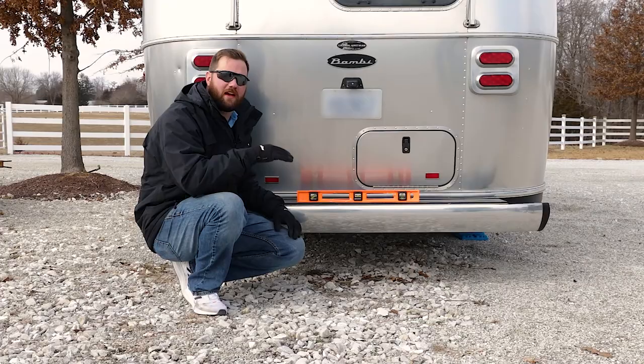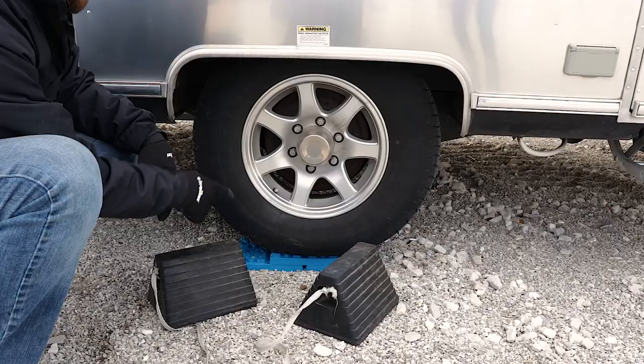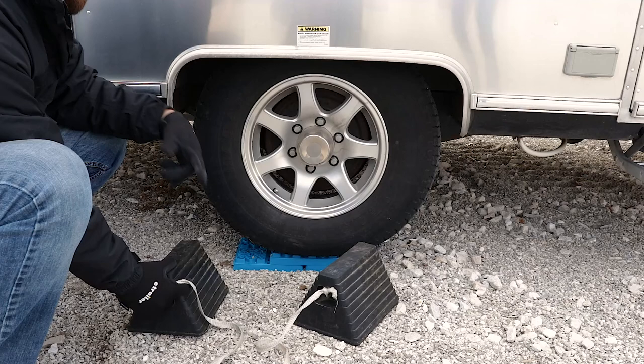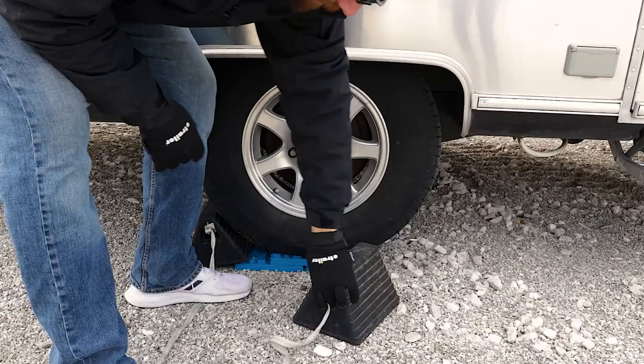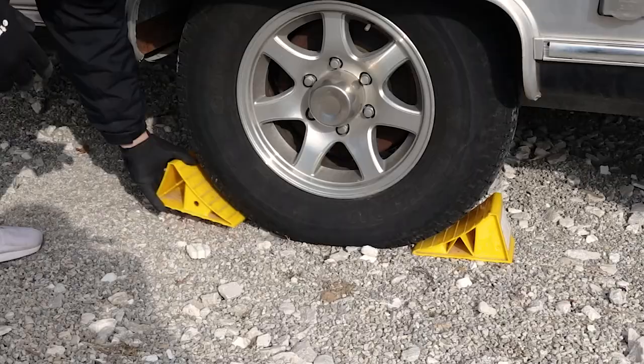Now that we've got our trailer level from side to side, we can chock the wheels and level it from front to back. When chocking a wheel that is on top of leveling blocks, you're going to want to use some larger rubber chocks like this. The smaller plastic ones are not going to work well with these blocks in the way, but if you have the larger ones, they fit right up in there and you can lock them in place. If you have another set of just the plain plastic ones, you can use those on your other set of tires.